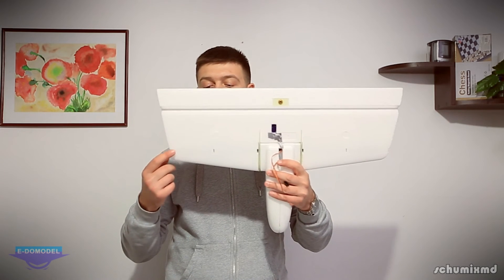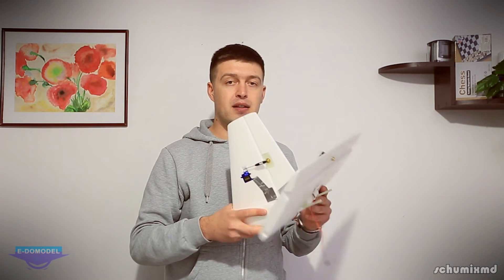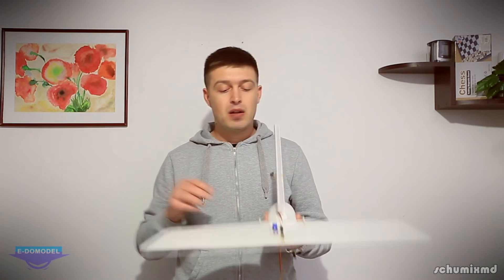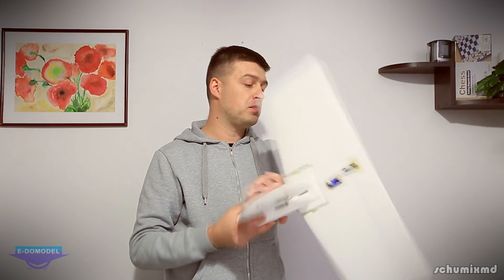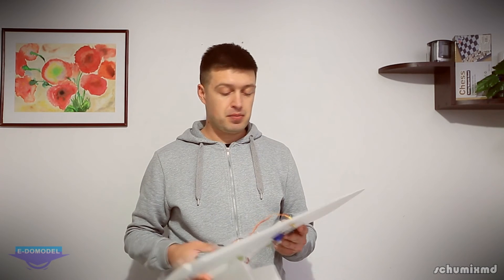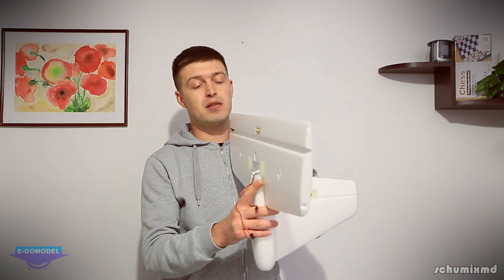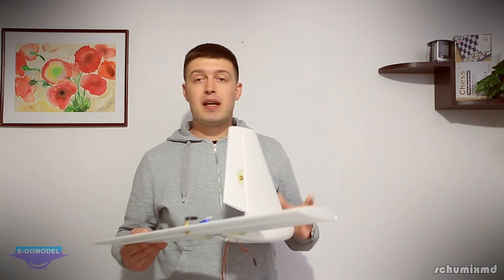As reinforcement it has a carbon spar which also acts as a hinge for the stabilizer. The servo holes are sized for a 9-gram servo, and there's also a stopper so the stabilizer doesn't travel beyond its intended range.